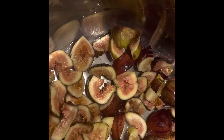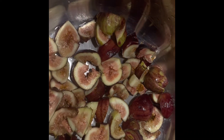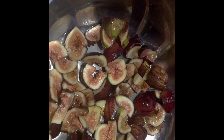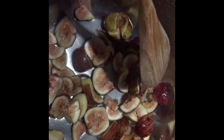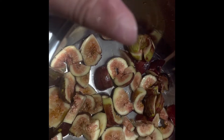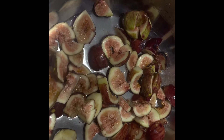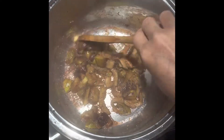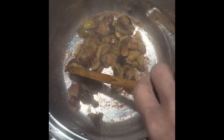On medium to high heat, you're gonna simmer this until it's very tender, and you continually stir them so they don't stick. Simmer it until it becomes very tender, then after that you're gonna put this in the blender and blend it all up. Simmer this for 15 minutes — if it gets a little dry, add a little water, not too much.